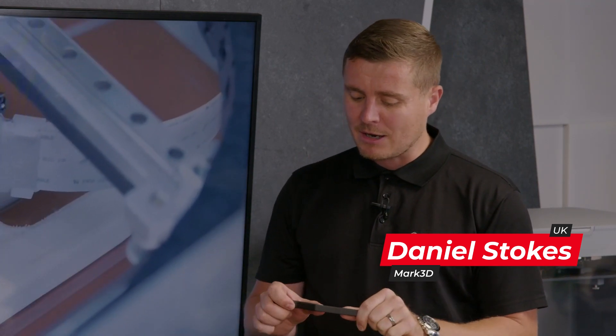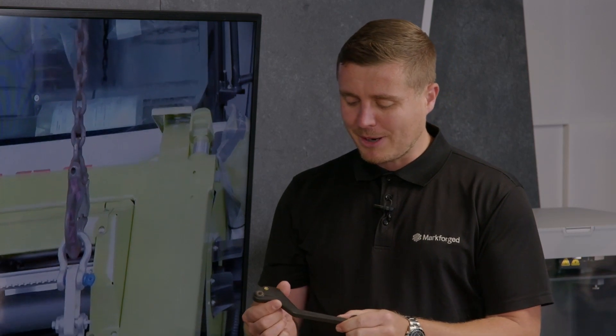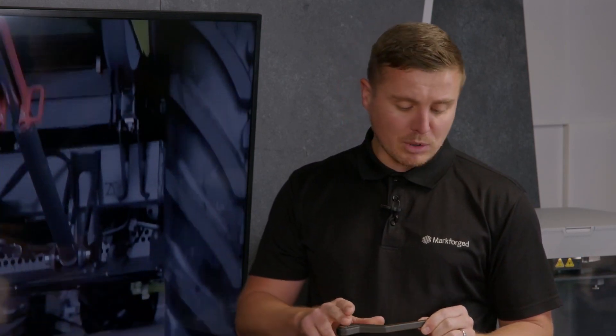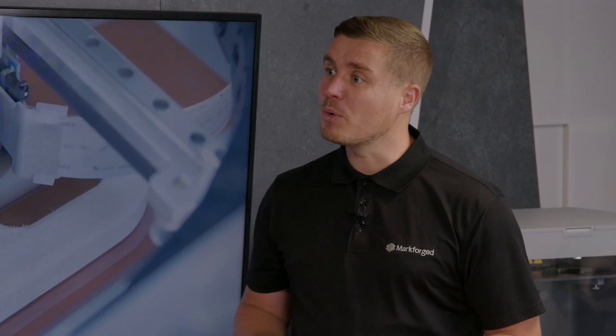Yeah, technically we're talking composites. What I mean by that is we have a polymer that's going to hold a continuous fibre in form. The reason they are stronger than aluminium in certain directions is this uni-directional carbon fibre, Kevlar, fibreglass, or some variants on it that we inlay into our polymer. The black polymer you see here is Onyx, which is a nylon with a chopped carbon fibre content already in it — it's already the strongest printed plastic on the market, but then we put it on steroids by adding fibre within that.